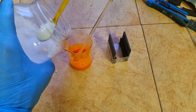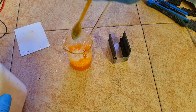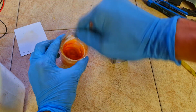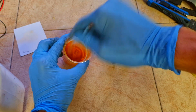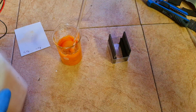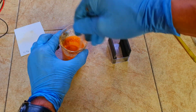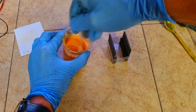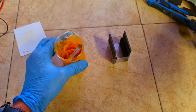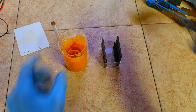To this electrolyte I will add some fumed silica to create the gel. Adding a little bit more fumed silica until I get the right consistency. Okay, that looks good.